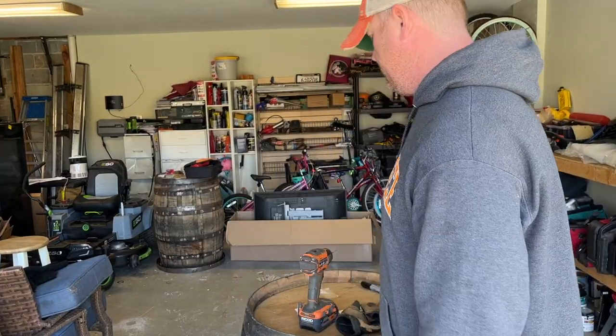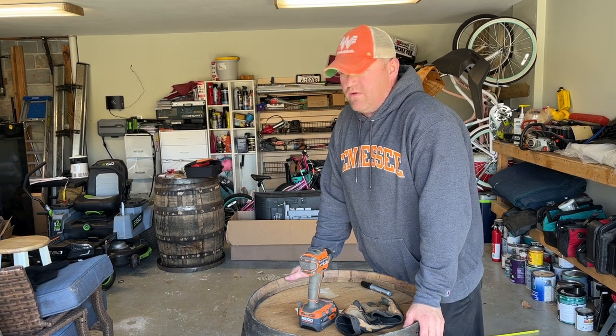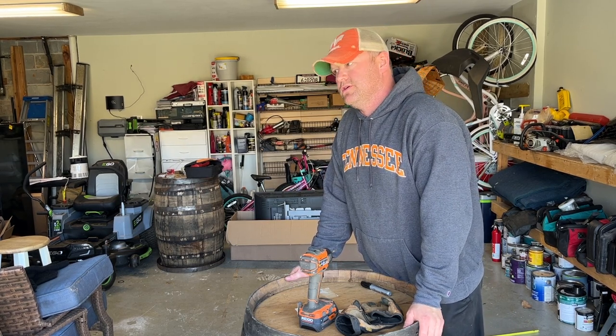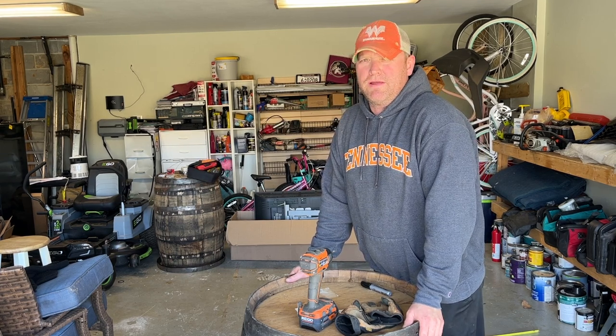Amy had to leave to go to work, so I'm finishing this on my own. At this point I've got all the holes drilled. I'm going to put all the screws in and then sand it. Sucks about her leaving — if I screw it up, I can't blame it on her now.